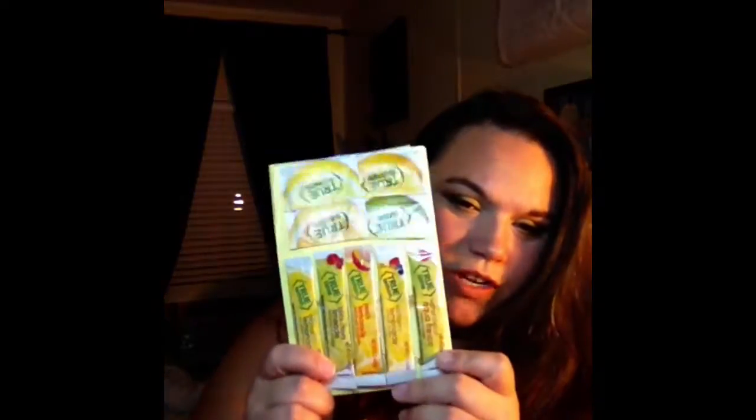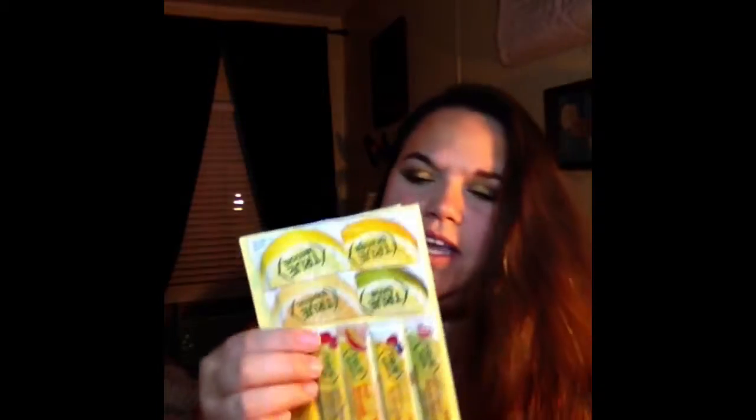It came with all this stuff — these little drink flavorings, which my daughter loves, and I'm excited to try these. Then it came with these little packets. There's lemon, lime, grapefruit and orange on the back. I have tried True Citrus before — I've had the lime, and it's seasoned.